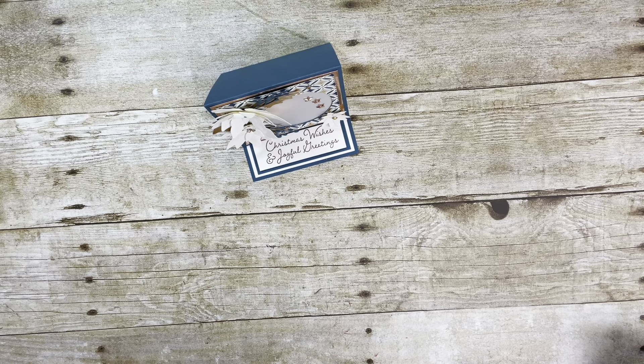Hi Stampin' Friends, it's Tina Shaw from tinalovestostamp.com. I'm an independent Stampin' Up! demonstrator from Fairbourn, Ohio in the U.S.